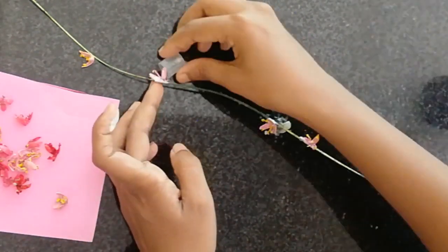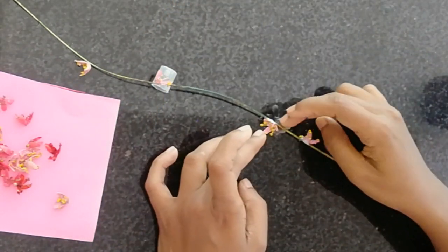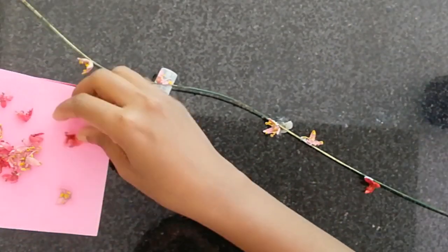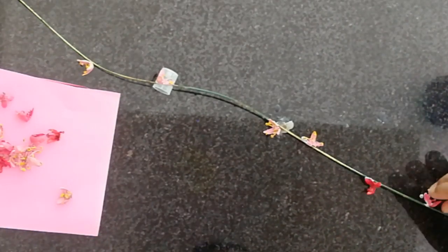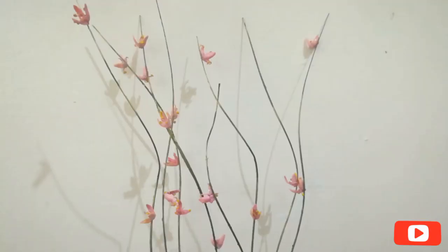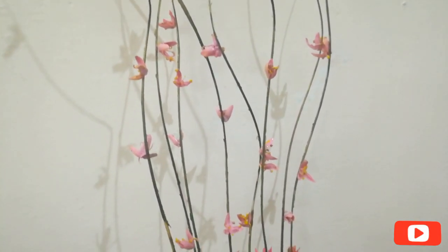I will put in the dark blue. I will add all the leaves. So, we are ready for our home decor.